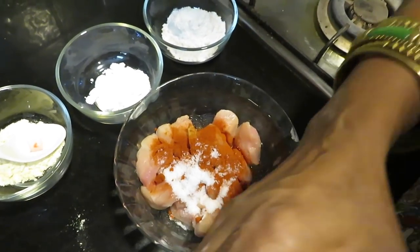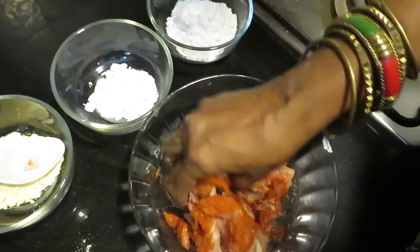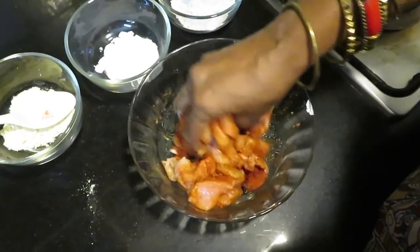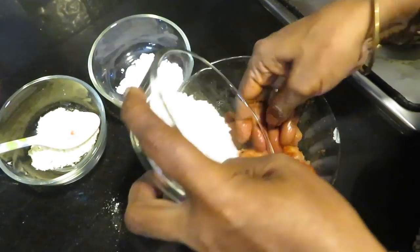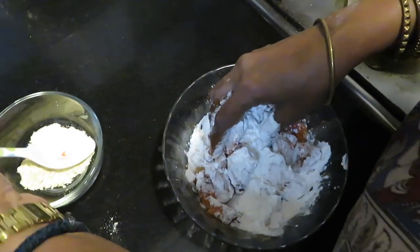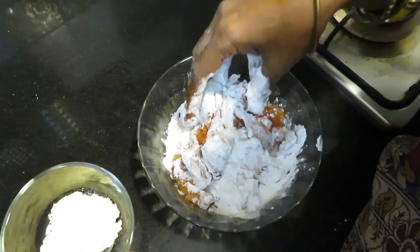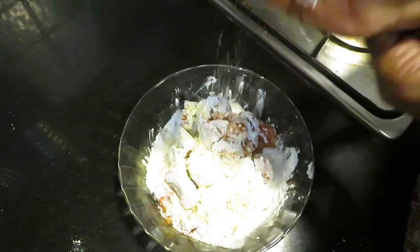Let's put it in. Put the paste, chili powder, put it in. Put it in here. Corn flour — put it in a spoon.